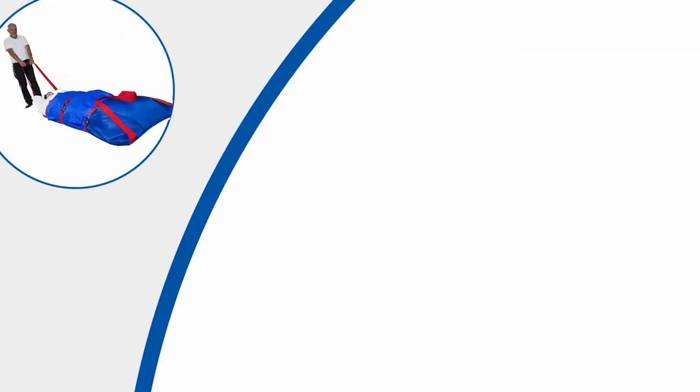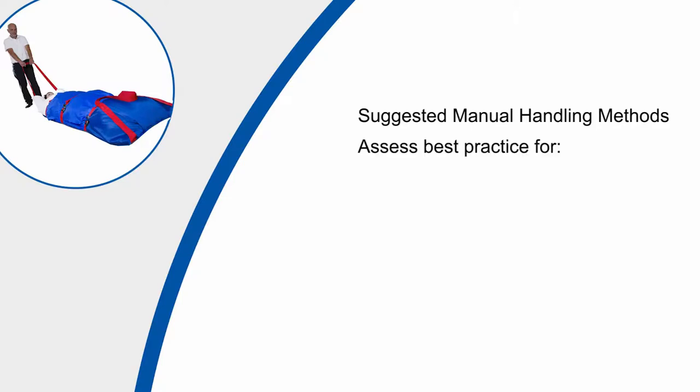Any manual handling techniques used within the video are merely suggested methods to move non-ambulant persons in an emergency. It is accepted that there may be other more appropriate alternatives on some occasions and within slightly different environments to those portrayed.